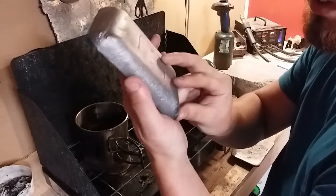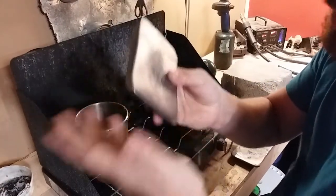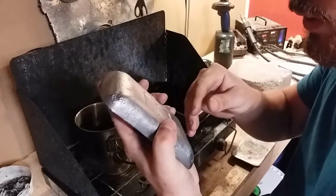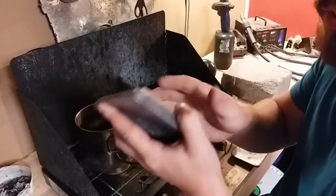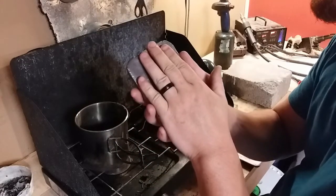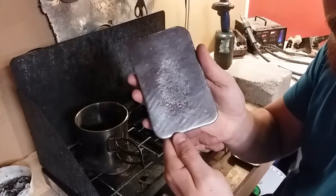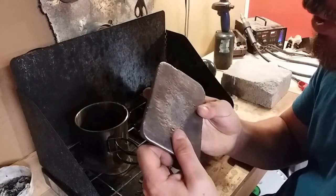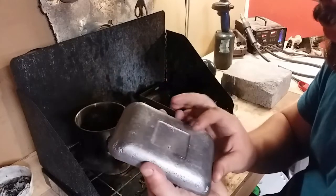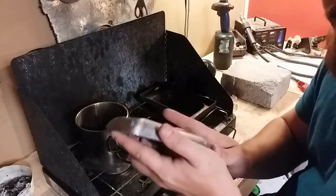So this is a lead ingot, or a bar, however you want to call it. I made this from batteries that I've taken the lead out of and then refined it. Hopefully I'll be able to show you the process of making one of these. It's a little bit long and I don't really even think it's worth it, but it is a process worth knowing how to do.